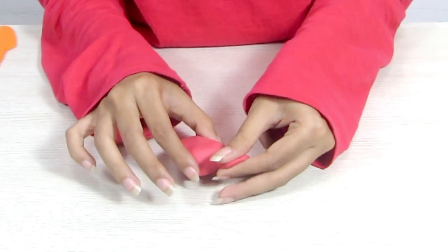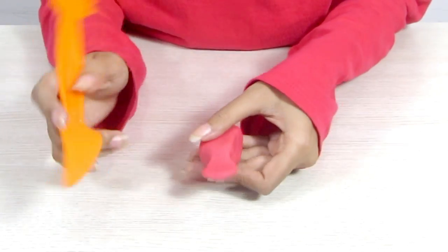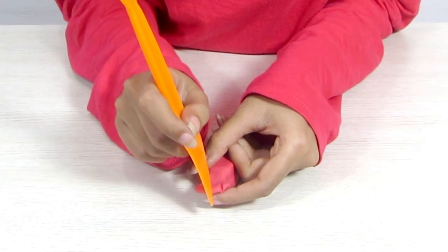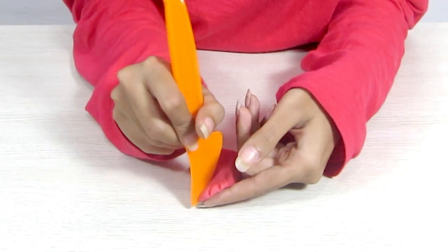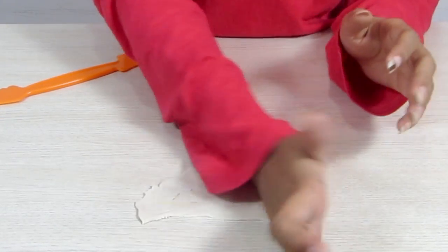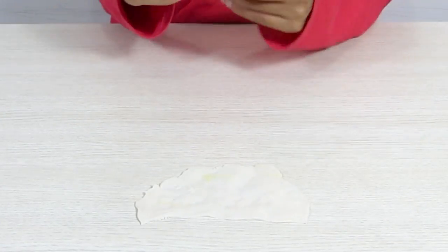To make it look like a real tail, take your Play-Doh knife and just make a few cuts like that. Once your body is ready, what you want to do is take some white flattened Play-Doh and cut out three strips to make the stripes on Nemo's body.